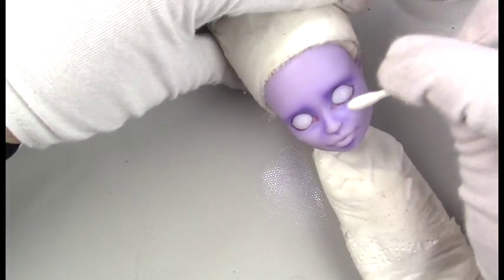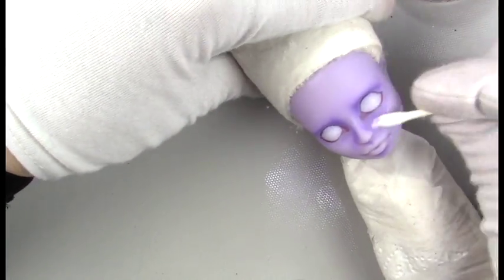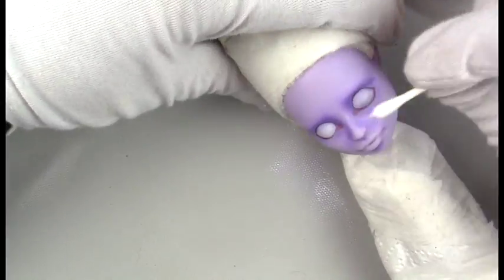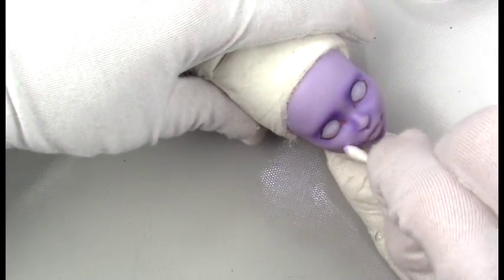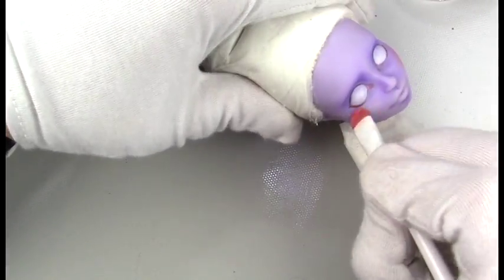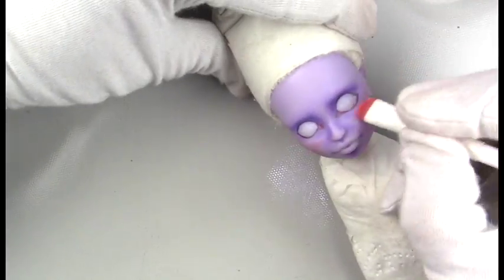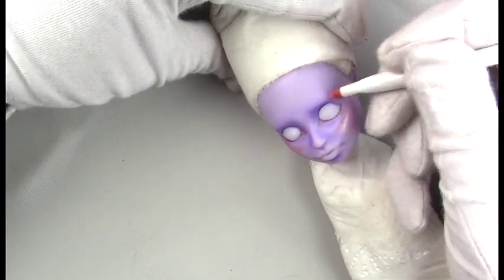I've really been loving this small angled brush to do some shading around the eyebrows, eyelids, and around the nose. And of course my favorite eyeshadow brush from the dollar store, the Wet n Wild eyeshadow brush, I use for the cheeks, giving her some blush.